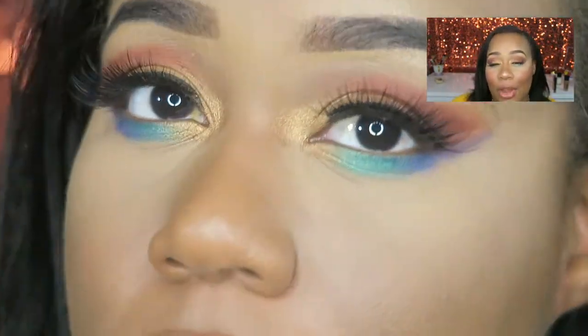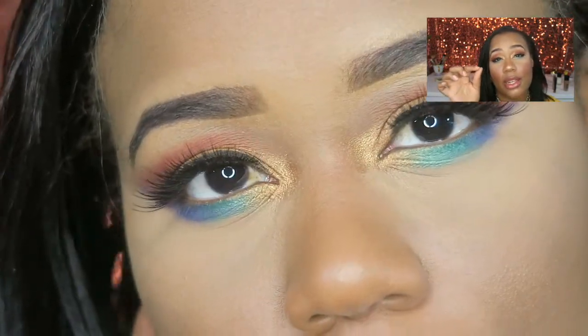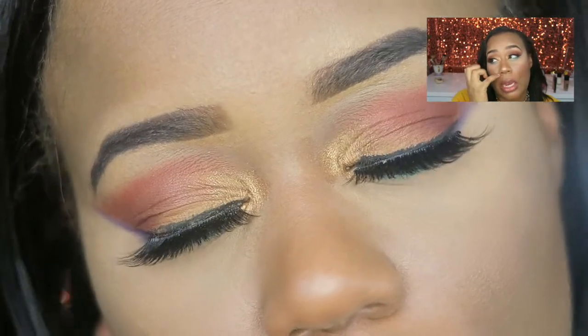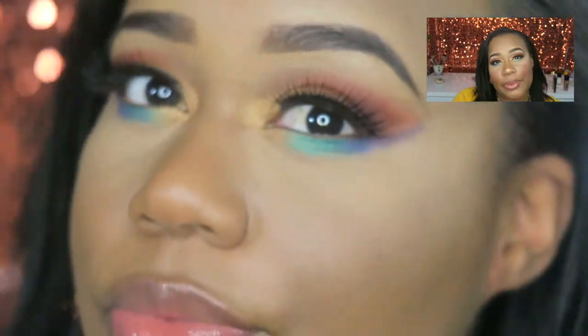That is how I got my look. I went in with a very thin eyeliner — because me and eyeliner don't mix — a very thin line, and I put lashes on top of it. And that's how I got my eyeshadow look.